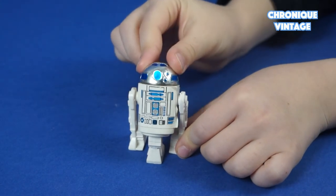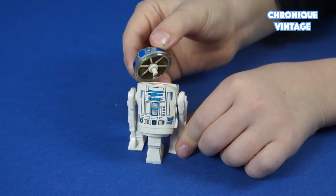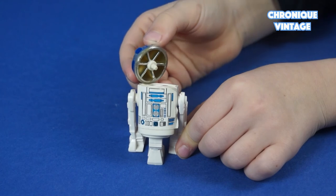Built on 3 legs, this R2-D2 version is only available with the Droid Factory Playset.